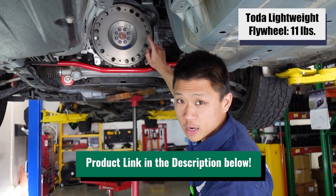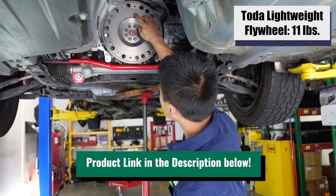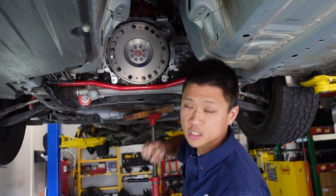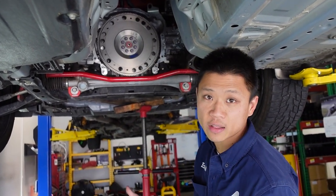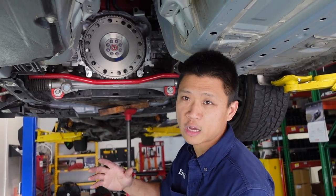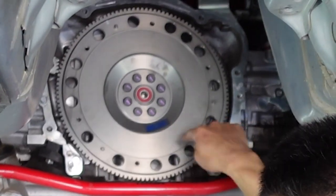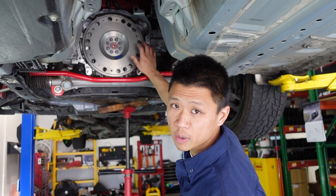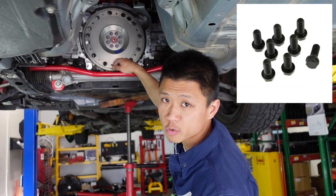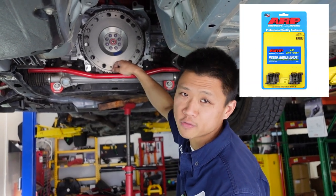TOTA lightweight flywheel — this is about 11 pounds. We have our match mark right there. A feature I really like with this clutch and flywheel kit is that it's balanced from the factory, from TOTA. When you install the pressure plate onto the flywheel, the match mark should be as best as you can 180 degrees off, so ideally somewhere around here. This flywheel doesn't come with a pilot bearing, so we pressed in a new pilot bearing. OEM bolts from Subaru — you can use ARP bolts if you feel like you're fancy.